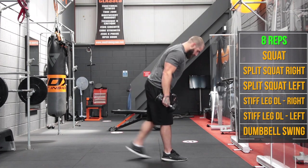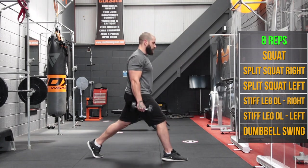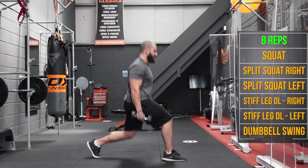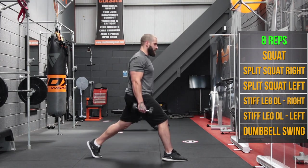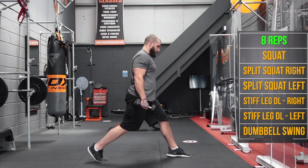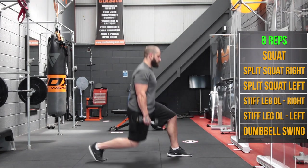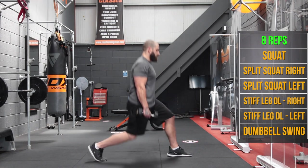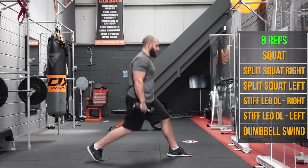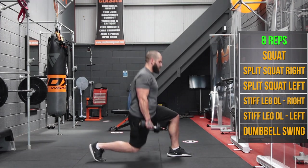Alright, split squats — right foot forward, left foot back. Going for 8 reps on this side, then swap over to the other side for 8.